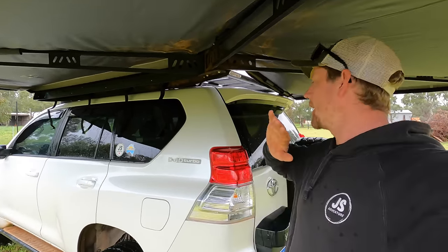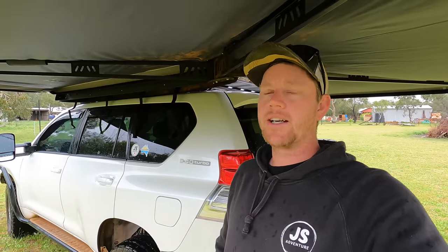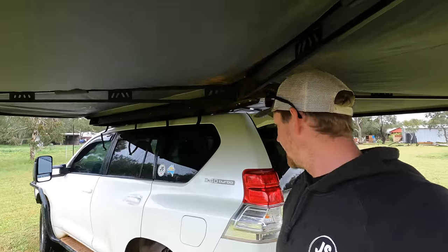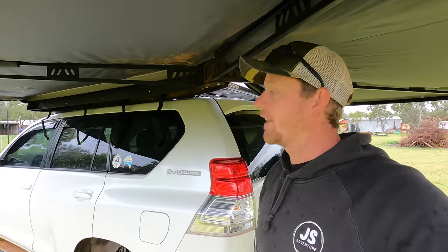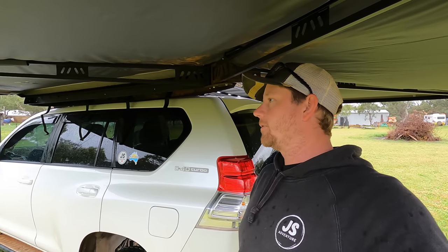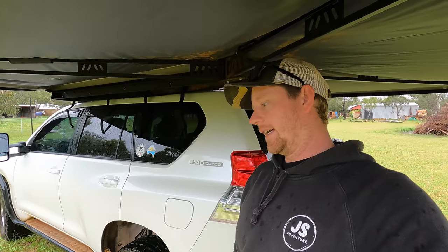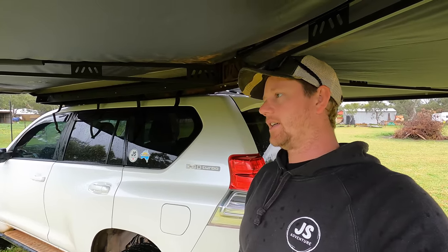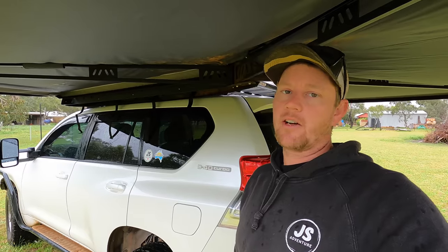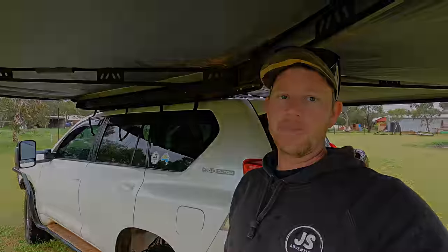That weight you then add onto the weight of the Prado, so essentially losing some of your weight out of your GVM, which is a pain because we're right on the limit with this Prado. There's nothing I can really do about that apart from get a GVM upgrade, which we're getting, really — but we're losing time and aiming to get on the road mid-September. WA is known to be 'wait a while' — a GVM upgrade just isn't going to happen before we leave.